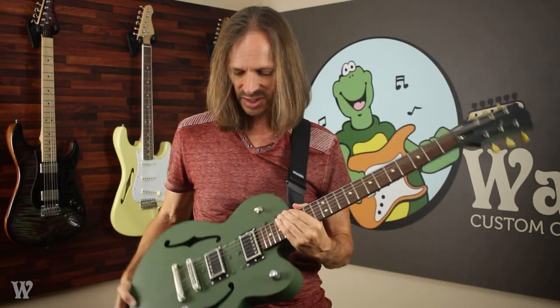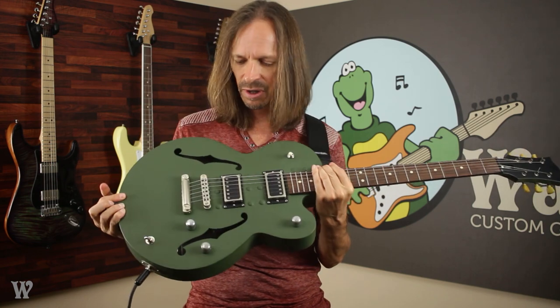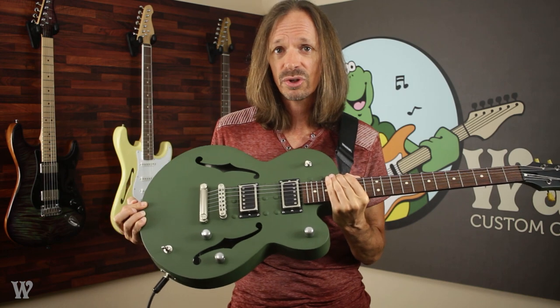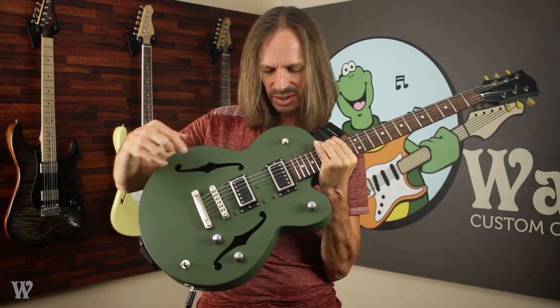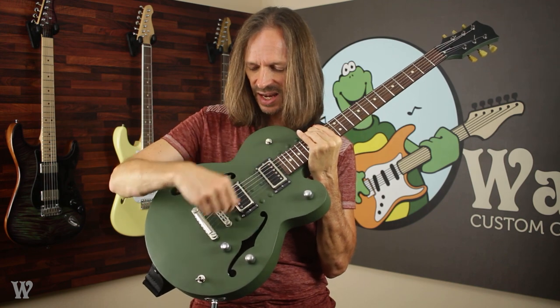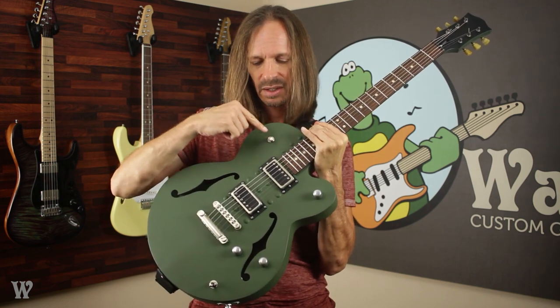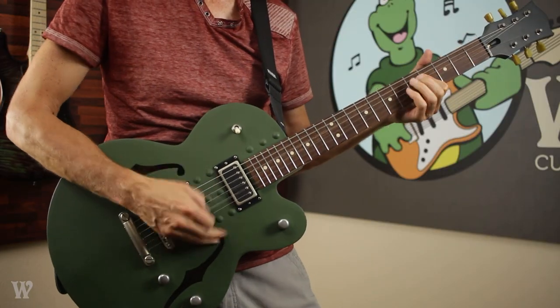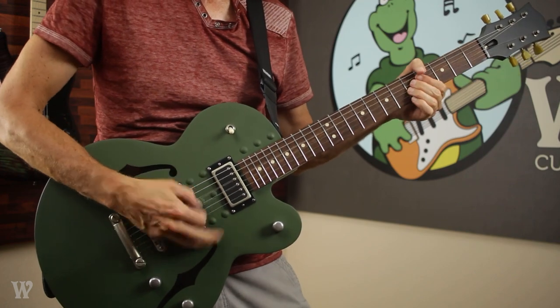To be honest with you, I don't know half of the stuff that's in it. I have no idea what these pickups are. About five minutes ago I figured out what all the controls did. Basically, this is a volume for the bridge, this is a volume for the neck, you have a master tone, a pickup selector, and then this one right here is basically a kill switch.